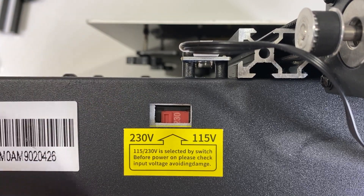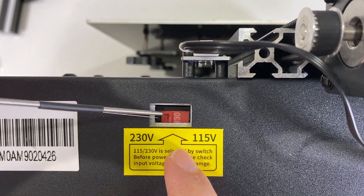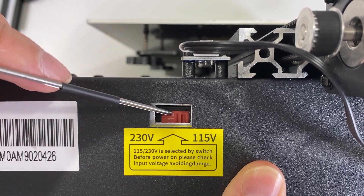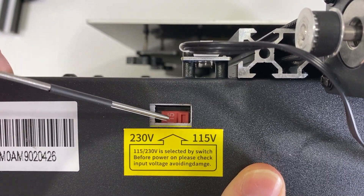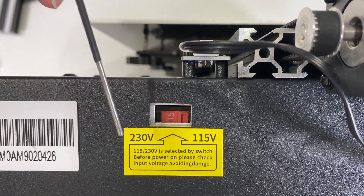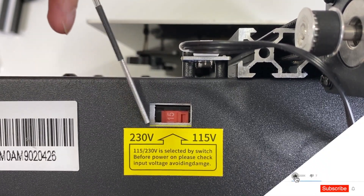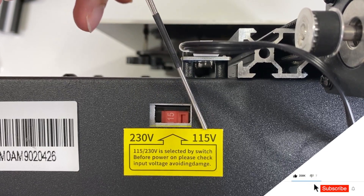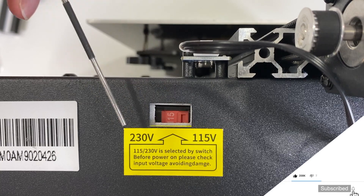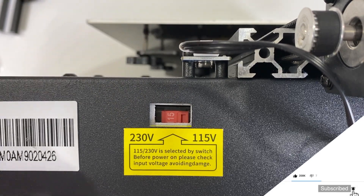The next step is to arrange the power settings. Right now it is at 230 volts and I'm going to turn it to 115 because I'm in the USA — I need this to be 115, otherwise it will destroy the machine. If you're in Europe go for 230, if you're in the US go for 115, and anywhere around the world just make sure you are using the correct voltage settings.